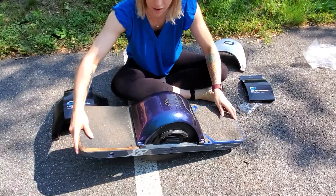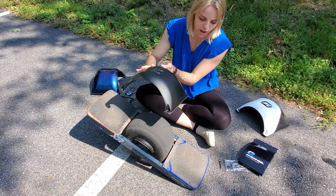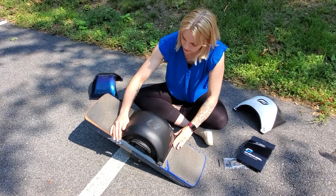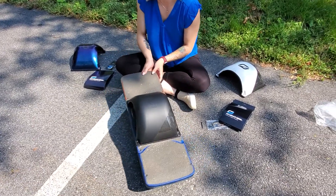And then speaking of black, we also have the black carbon fiber. This one's got like a matte sheen, and this one's got the matte sheen with the kind of like cut out in the corner. Very very cool.